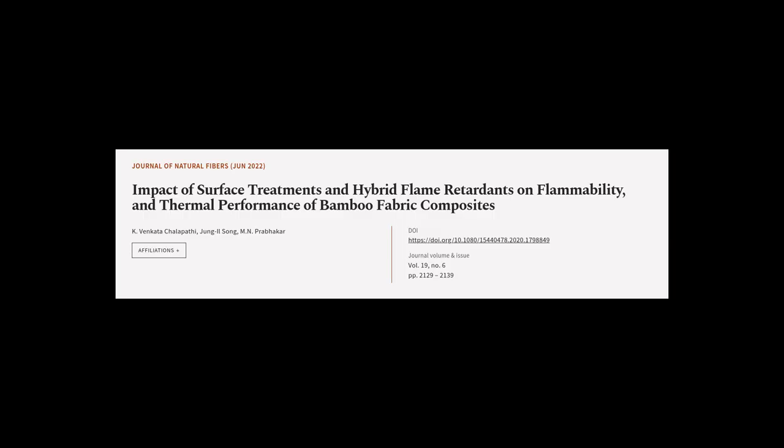This article was authored by K. Venkata Shalapathi, Jung Illinois Song, and M. N. Praboka.